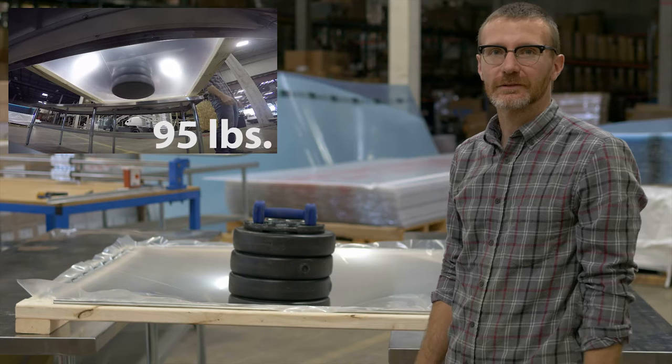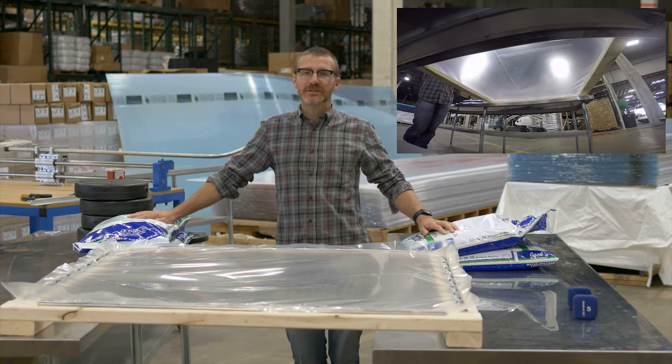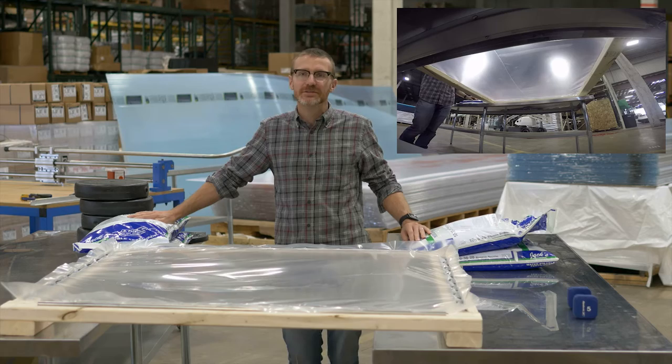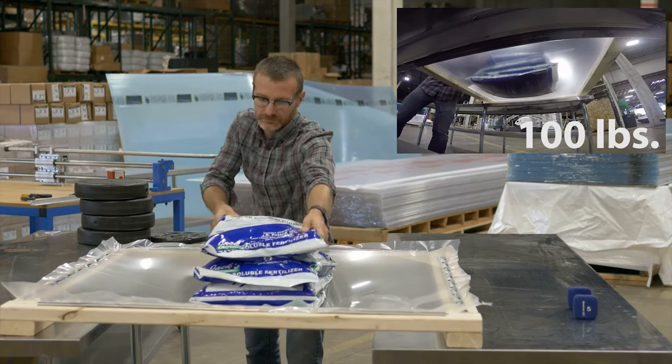Nothing. So we put 95 pounds on it and it didn't break, so in the interest of seeing how much this stuff will take, we're just going to put bags of fertilizer on it until it actually breaks. These are 25 pound bags and we're just going to load it up until it breaks. 100 pounds.